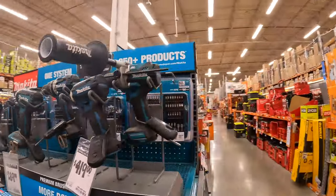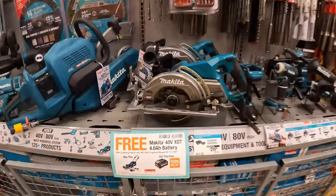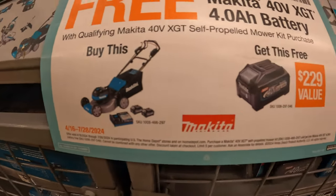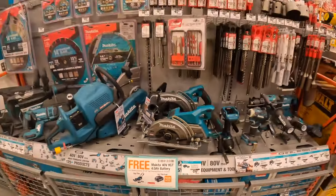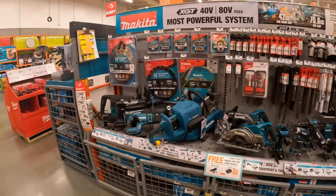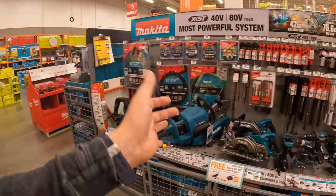They do have 40-volt Makita here, but those sales are gone. For Makita, they do have a Makita 40-volt deal: if you buy the lawnmower kit, you get a free 4-amp-hour battery. They actually had a bunch of Makita 40-volt sales here — I wish they still had them. I'm hoping Makita watches people's videos and adds sales, because people want Makita sales too.